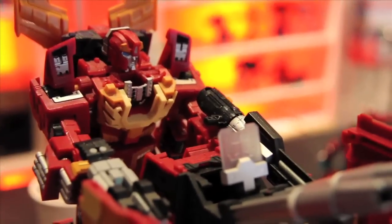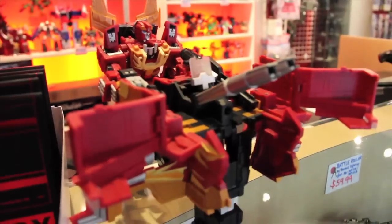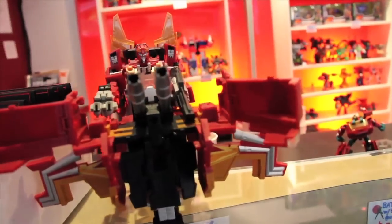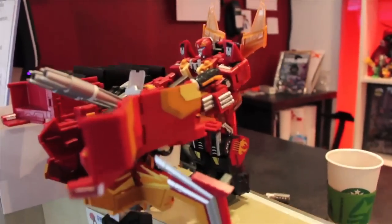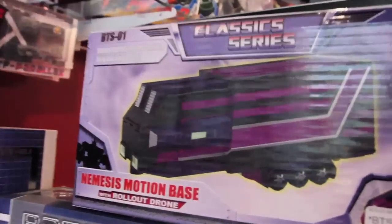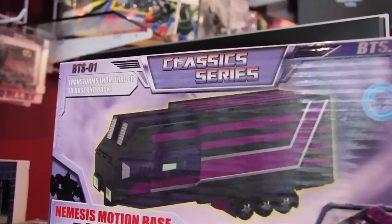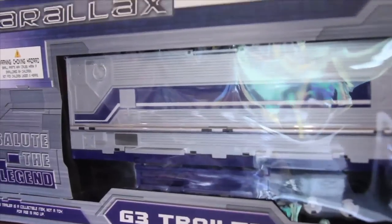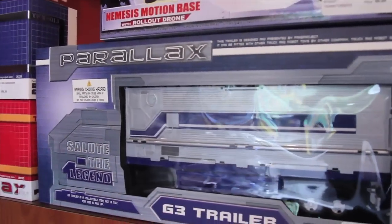He's manning his own gun turret, ready to shoot down flying Decepticons. This is the classic series Nemesis motion base rollout drone, and of course the amazing G3 trailer, also from Fans Project.